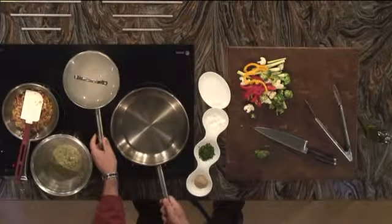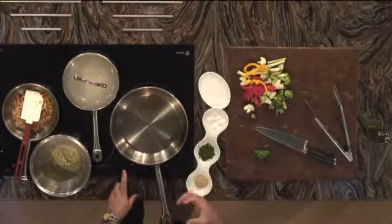Now bring the other pan over here. You should see the steam, you should smell the aroma — it's beautiful.